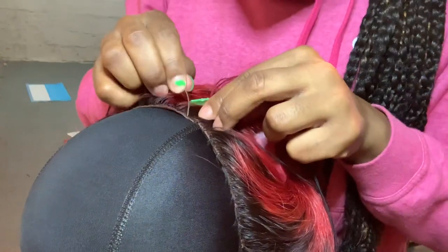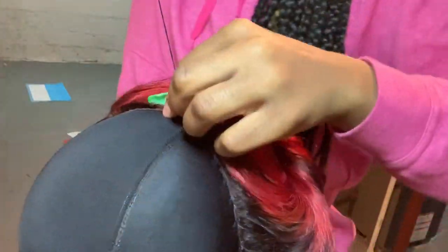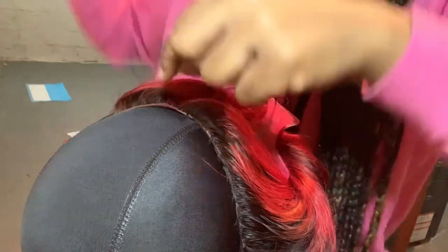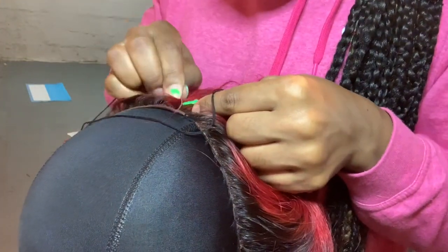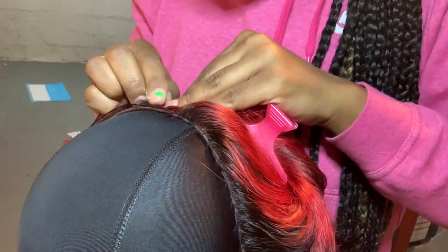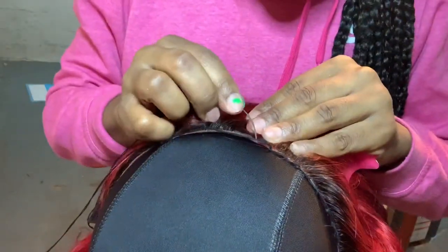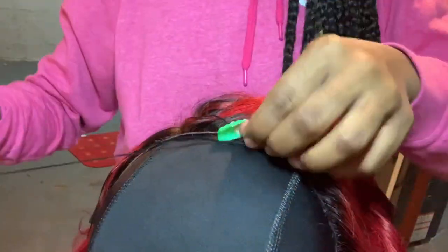Now I'm just sewing down the perimeter of the lace frontal before I get ready to put my bundles in. I make a loop on the stitching — it goes pretty fast — so that it doesn't come out while I'm wearing my wig.